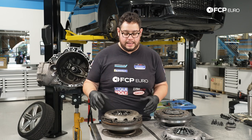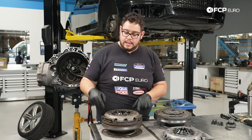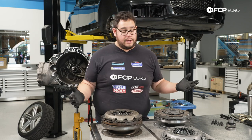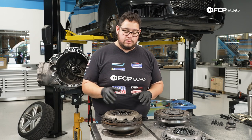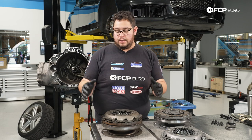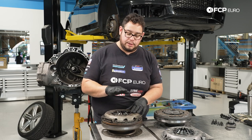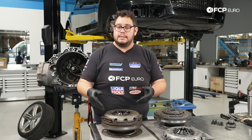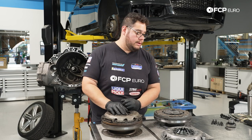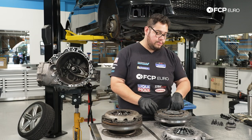Most times people will just go ahead and take the new pressure plate bolts, tighten them slowly in a star pattern, and then give them the final torque. Audi recommends that you preload these units, whether you're taking them apart or assembling a new clutch kit. So if we were going to reuse some components, we would still preload the same way and then disassemble the hardware. We're going to show you how to assemble the right way with the press tool.